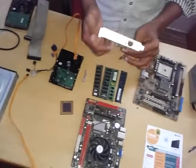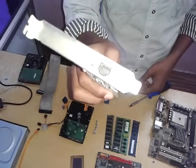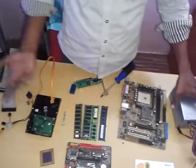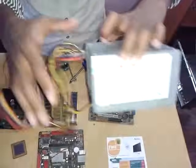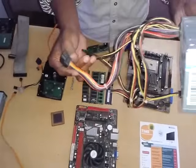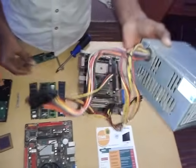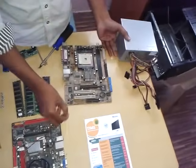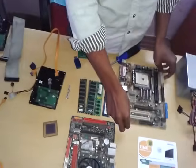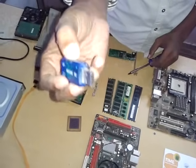Here is a LAN card. The LAN cable is connected to the motherboard and the PCI slot. Then the SMP is connected to the supply. The first power supply is connected to the motherboard. Then the jumper is connected to the sound card. This is the USB sound card.